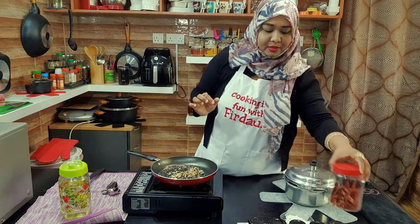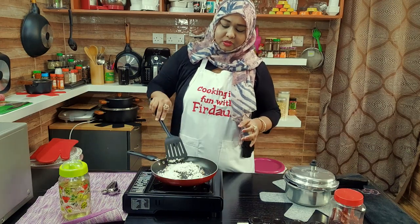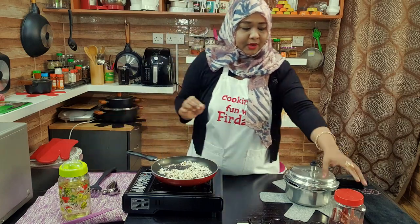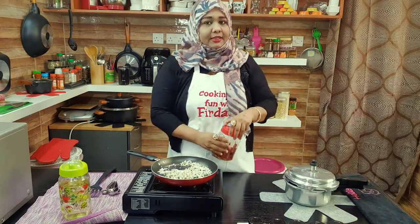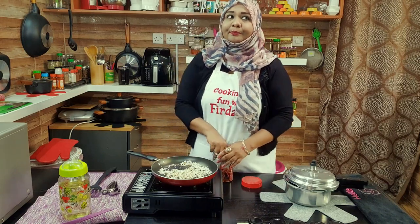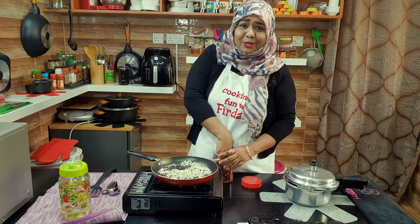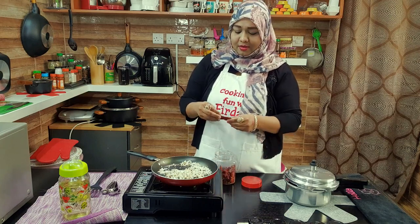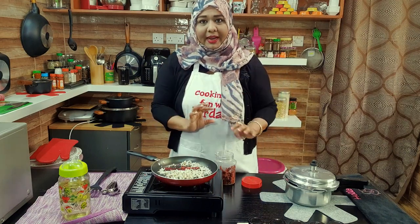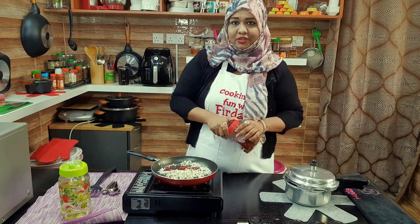Now I'm going to add my coconut and slightly mix them. Now I'm going to add red chilies. Normally for half a kg of mutton, at least four to five red chilies should be added, but we don't need so much spice so I'm going to add only three. If you want, you can add around five or six red chilies — it's up to you.